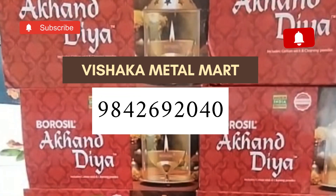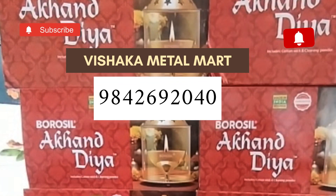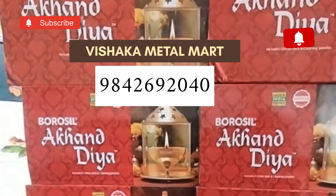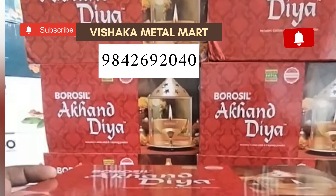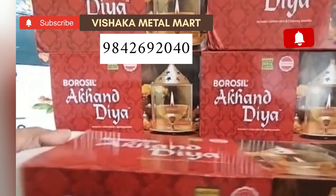Hi, welcome to Erodu Vishagah Metal Mart. Now we will see 5 different bias. First, we will see Borosil Regular Model.